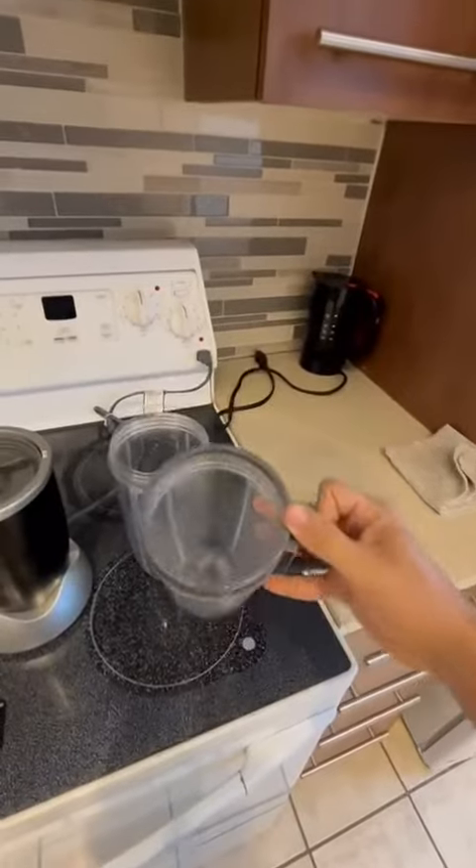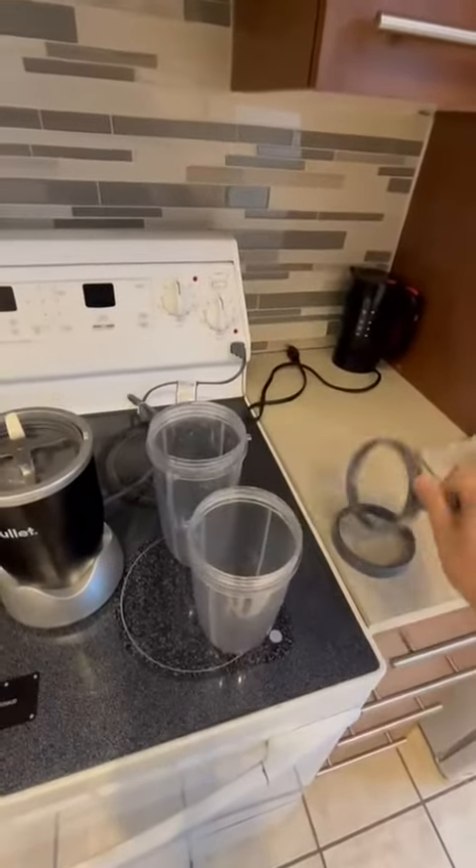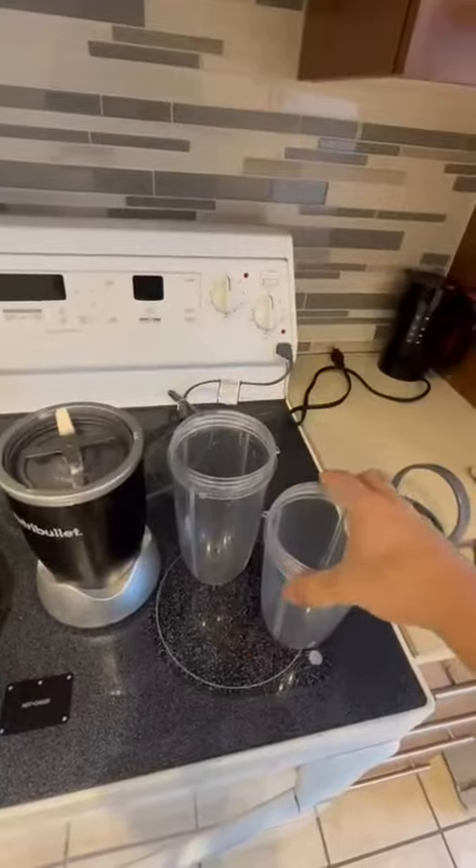There's also this one which is like a mug, so once you do your shake you can just drink it just like a mug. You also have a bigger one if you want to make bigger shakes.